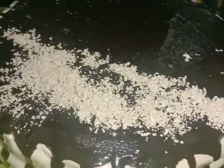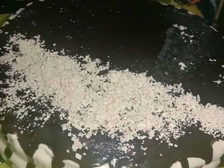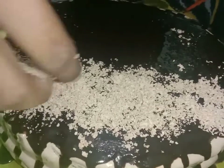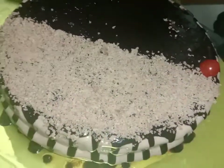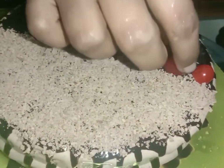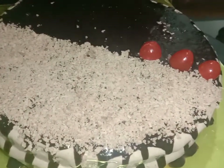Put the chocolate on the top half side and place the cherry soaker in the center.